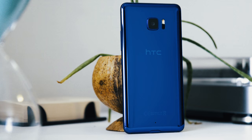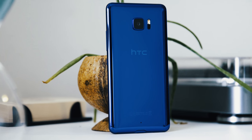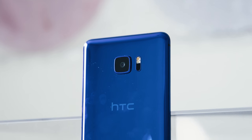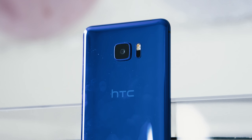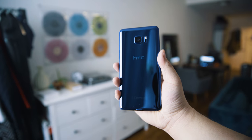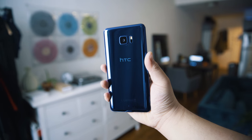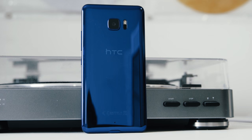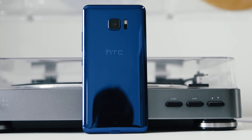It's been a while since I last used an HTC smartphone as my daily driver, and while I'm certainly not the first to do a video on the U Ultra, I still wanted to try it out for myself and give you all my opinion on the device. This video is by no means a full review, but just my opinion after using the HTC U Ultra for 48 hours.